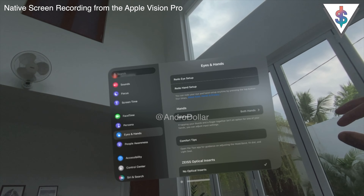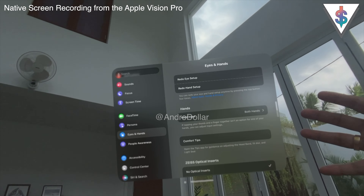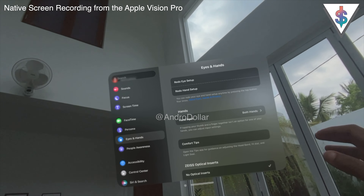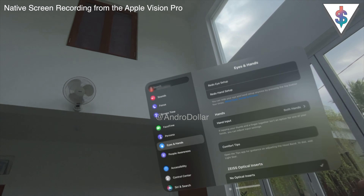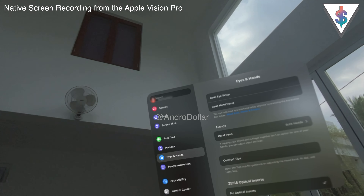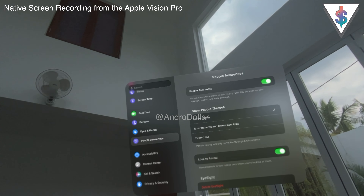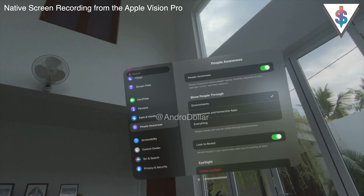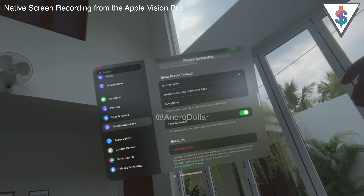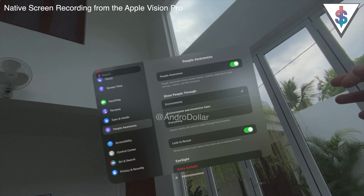Next we have Eyes & Hands, which covers how you control the Vision Pro. Essentially you use your eyes to look and your hands to select — that's the core input method. I showed the setup process in the unboxing video, which I'll link below. After that is the People Awareness section, where you can enable Show People through Environments and Immersive Apps, or limit it to Environments only, which is the default.